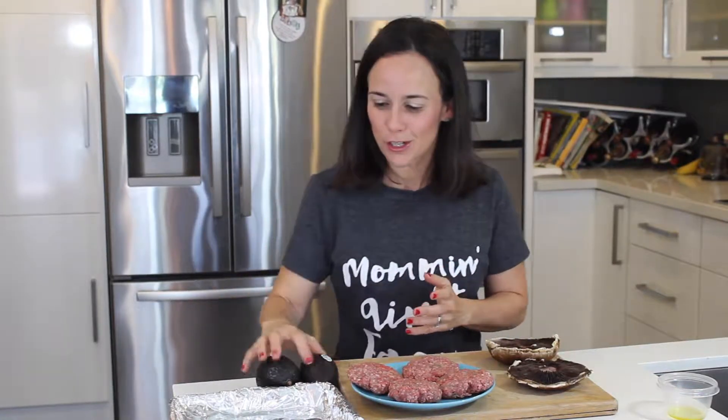Hi everybody, it's Chanel. Welcome to my kitchen. Summer is around the corner, so you know what that means — it's burger time! We are making some burgers today. You can make them with turkey; I chose to use ground beef. Instead of using bread, we are going to use mushrooms as the bun, and we're going to swap out ketchup that's full of sugar for some healthy fats with avocados.